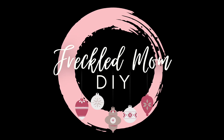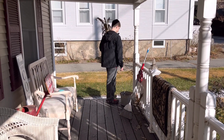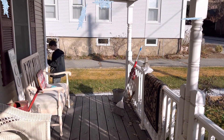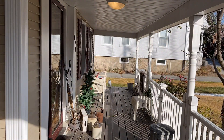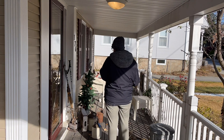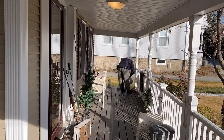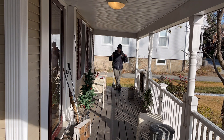Hi there, welcome to my channel Freckled Mom DIY. I'm Devin — if you're new, welcome, and if you're returning, hey! Today we are working on my porch. We had some rotten pumpkins — it was a little messy. I have my youngest out here helping me, bringing some of my Christmas and winter pieces out. I am just cleaning up this porch. If you guys know, my home is a 1925 cottage.